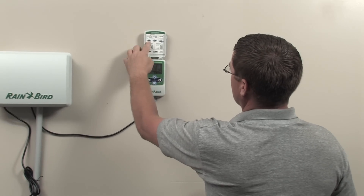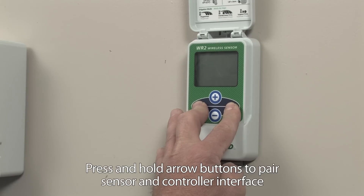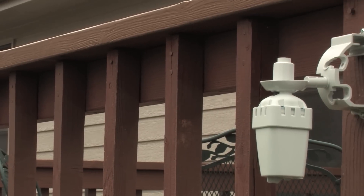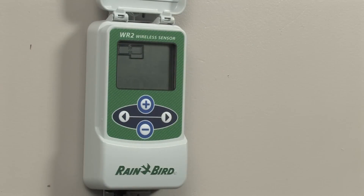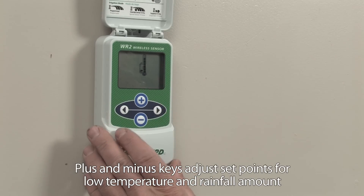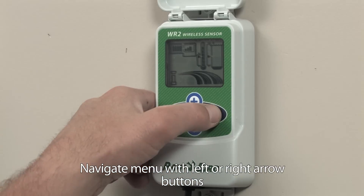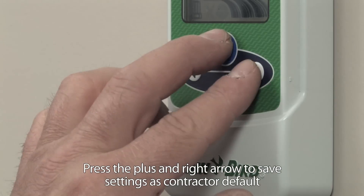Not only is the WR2 faster to install, it's easier to use than other sensors. You can easily pair one WR2 sensor with up to four WR2 controller interfaces to increase water savings for sites with multiple irrigation controllers. It's simple to adjust set points at the controller interface using the plus and minus keys, navigate menus with left and right arrow keys, then lock your settings into place with the save feature.